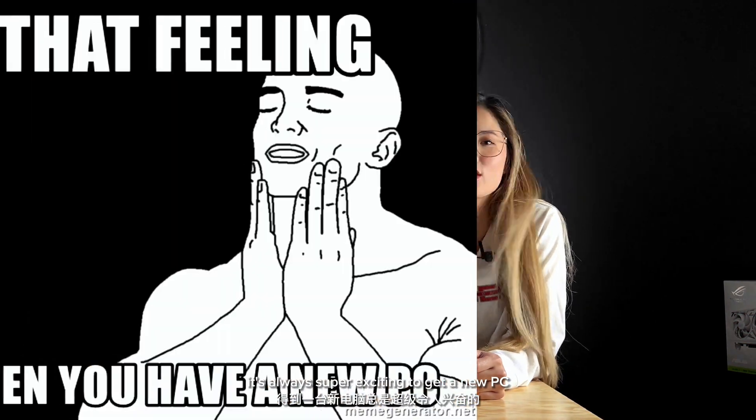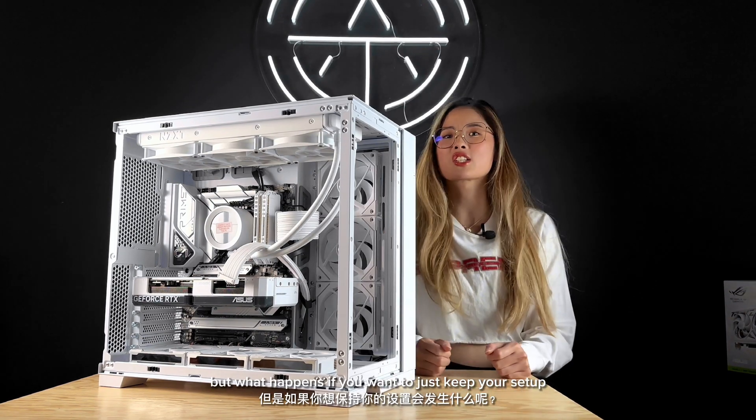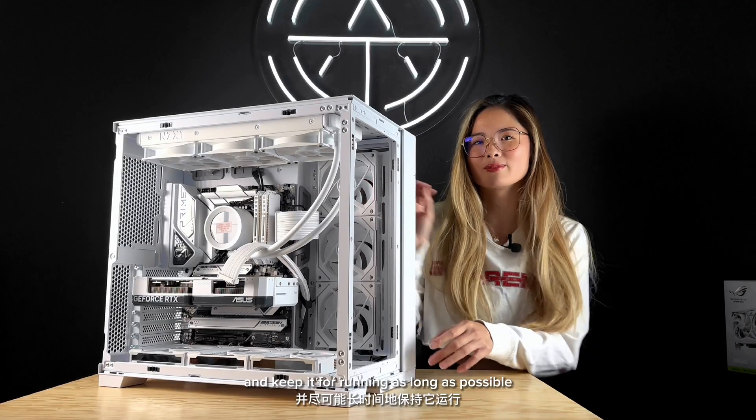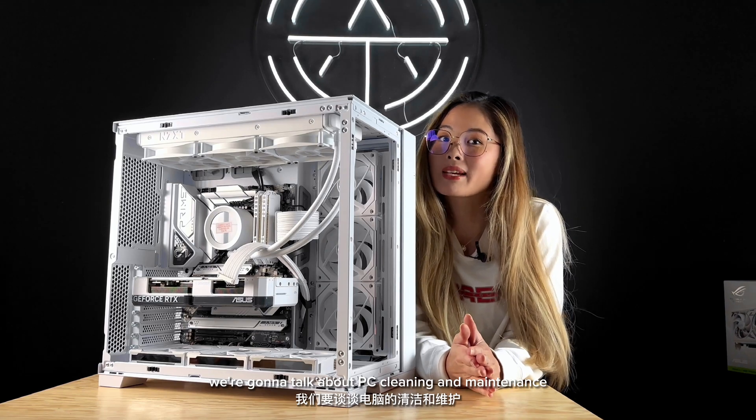It's always super exciting to get a new PC and have a nice fresh setup, but what happens if you want to just keep your setup, maintain your setup, and keep it running for as long as possible? Welcome back to Arctite Origins. My name is Jenny and today we're going to talk about PC cleaning and maintenance.